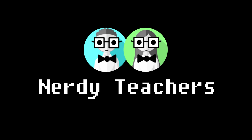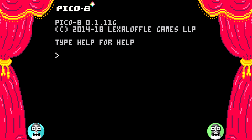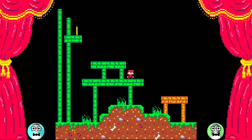Let's see what the nerdy students are creating. We are so excited for this because this is going to be the first ever student showcase where we take a look at a game cartridge sent in by one of you nerdy students out there. So let's load it up. Check this out! This is so cool!